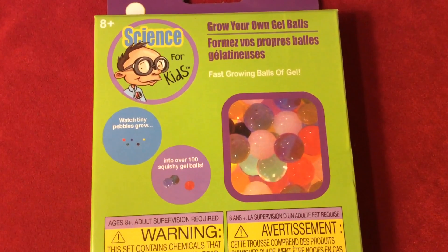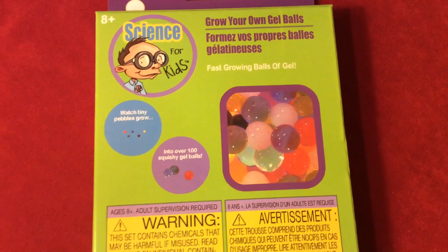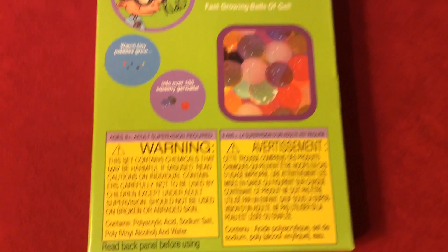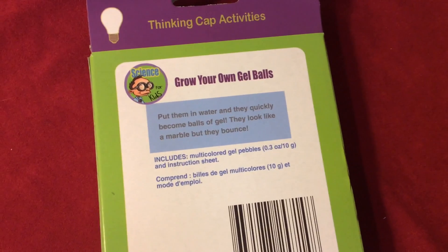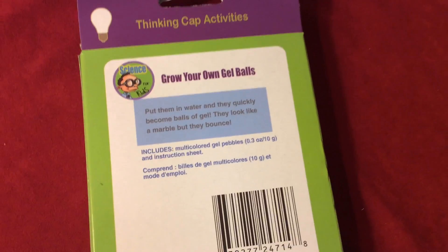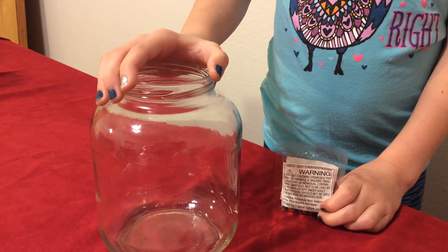Watch tiny pebbles grow into over 100 squishy gel balls. These are a lot like Orbeez — that's what attracted Lily to these in the first place, she thought they looked like Orbeez. The back says: put them in water and they quickly become balls of gel. They look like a marble but they bounce. Open your bag of balls and put them in your container.